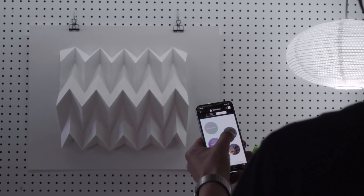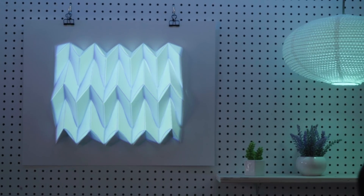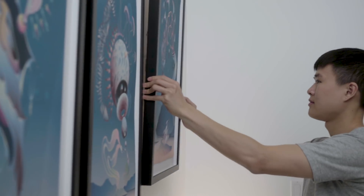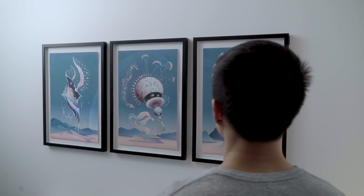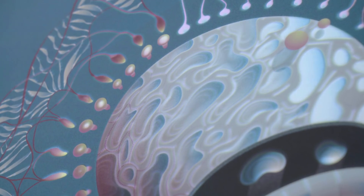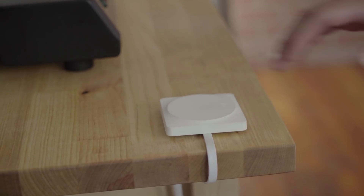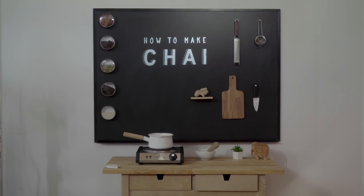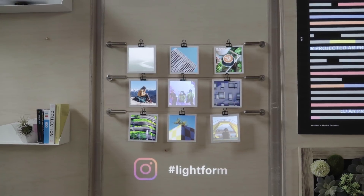Lightform's TouchOSC integration allows you to change your scene with the swipe of a finger. Lightform's IFTTT and IoT integrations let you add a level of interactivity to your projects. Merge the digital and physical worlds with social media integrations.